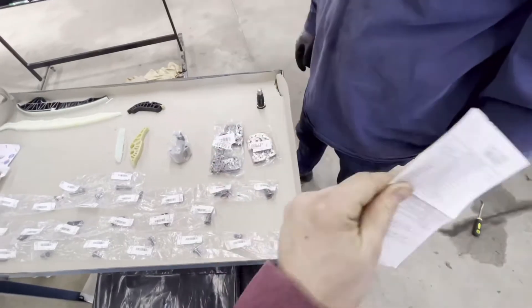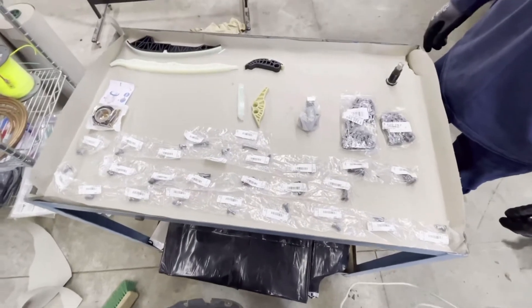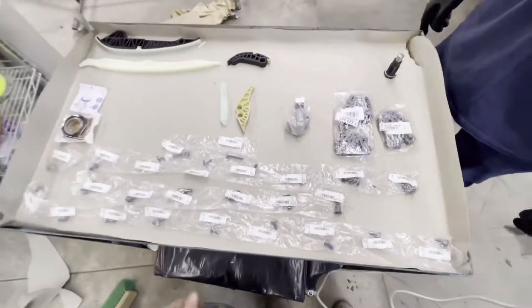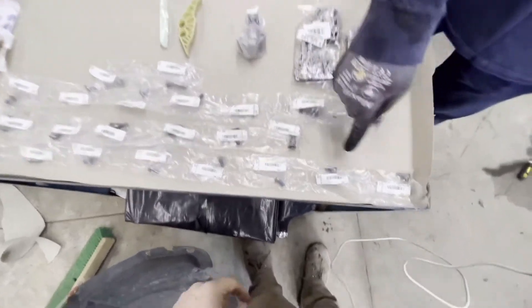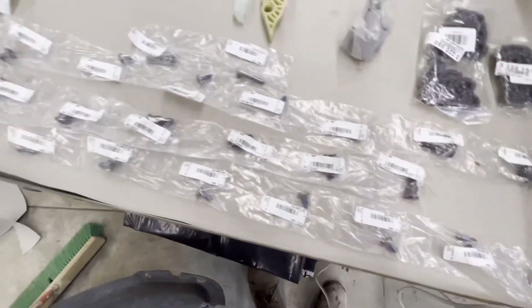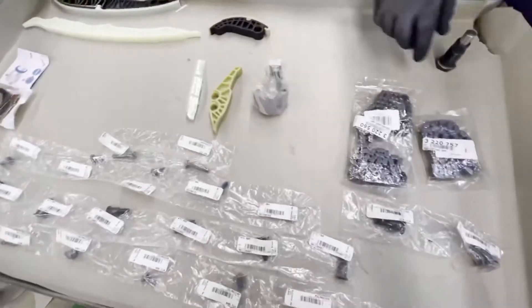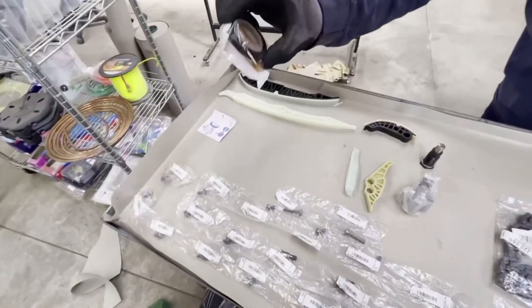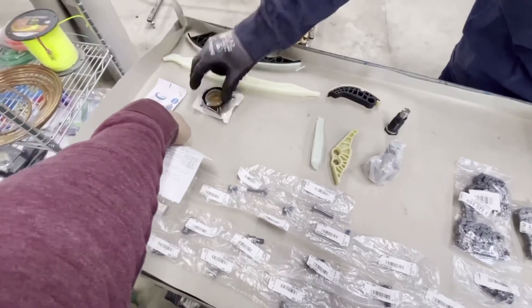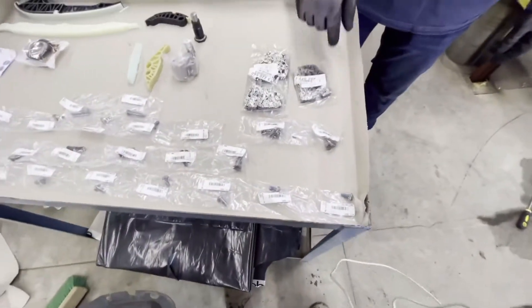Here's the timing chain kit laid out. We paid $359.63, which was a pretty good deal. It's from ECS Tuning - not the dealer part but aftermarket, and they said it's just as good. It comes with all the bolts with loctite pre-applied, a packing list, both guide rails, both tensioners, a brand new front main seal, and two new chains. It even has instructions showing you how to install it.